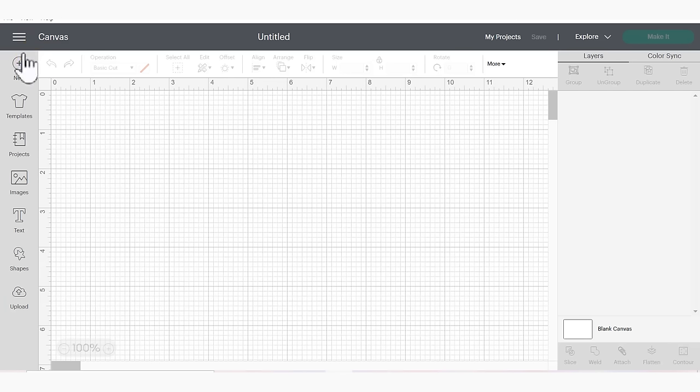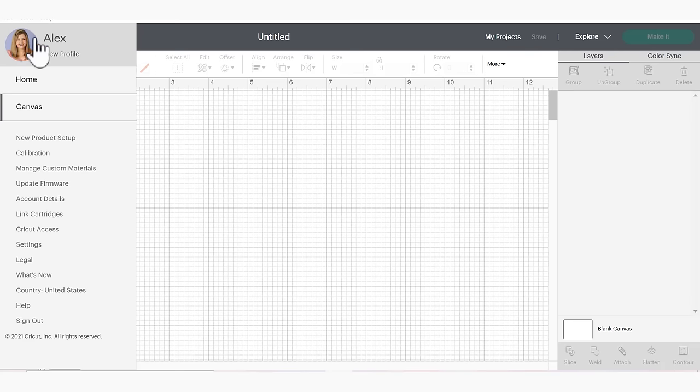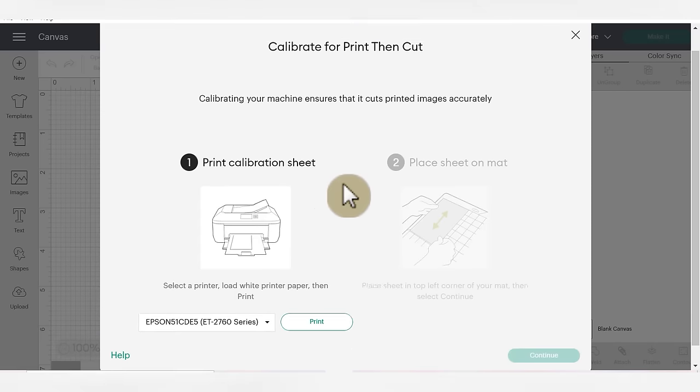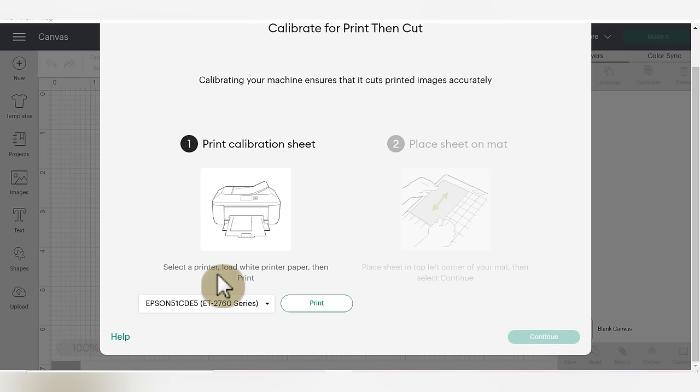In your Design Space canvas, you'll go up to the hamburger menu, click it, and you'll see your profile. Then go down to calibration. You'll see that you only have one print and cut option. I'm not going to walk through the whole process because I've already done this on my machine, but I can show you the beginning part. When you're ready to calibrate, click the green print then cut button and a page will come up. The first thing you'll do is print a piece of regular white printer paper — Design Space will put its own calibration design on it. Then take that piece of paper, place it on a mat, and insert it into your machine. Your machine is going to make some cuts, and then Design Space will ask you which cuts were in the center of the lines. The prompts on the screen will walk you through the whole process. It's really quick and easy, and it's going to make sure you don't have any white edges around the outside of your cuts, making your print then cut projects way higher quality.